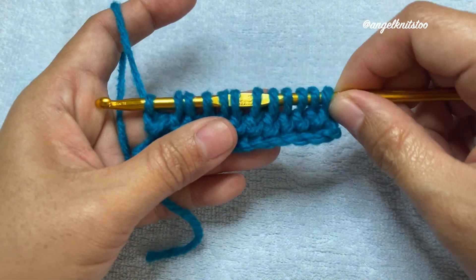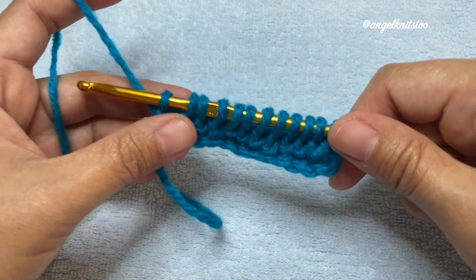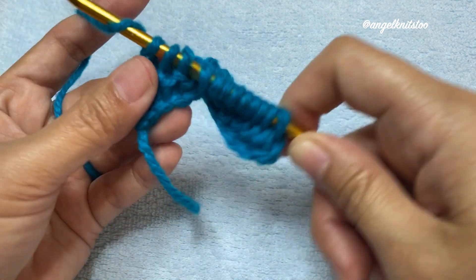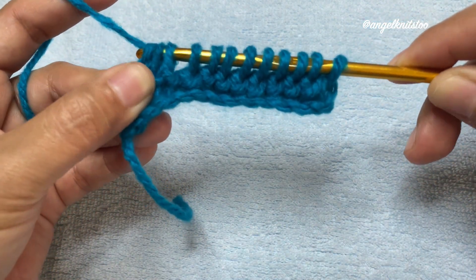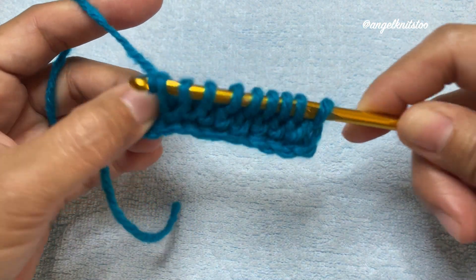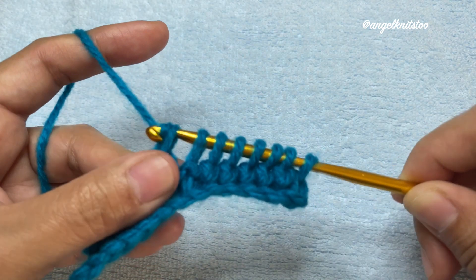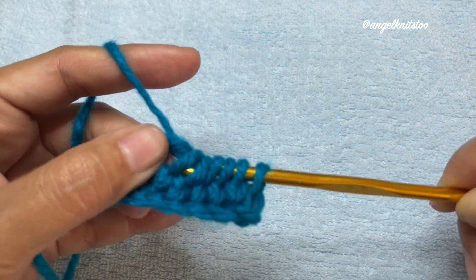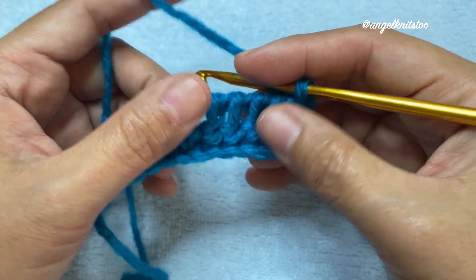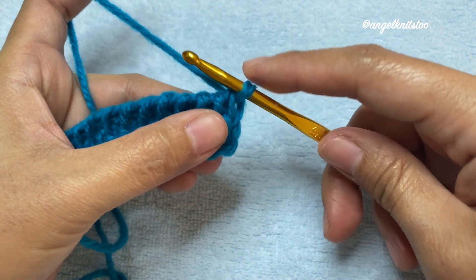Now we are done with our variation for the second row. When coming back, we're just going to do the normal Tunisian crochet stitch. Yarn over and pull up on the first chain, yarn over and pull through two loops on the second one, until we reach the end. We are done with our second row. All our even rows will be doing the variation and the odd rows we're going to do the normal Tunisian crochet.